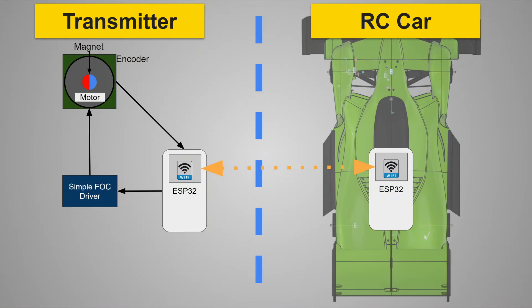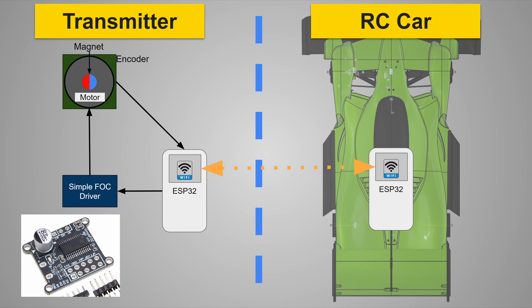This diagram shows my initial design for the RC transmitter. The steering wheel is directly mounted to an 80 kV brushless gimbal motor. On the back of the motor is a magnet that spins with the motor, and below that magnet is an encoder which reads the angle of the motor — both for commutation and the actual steering angle on the steering wheel. To drive the motor, I used the SimpleFOC Mini Driver Board, which is about $15 and it's great.